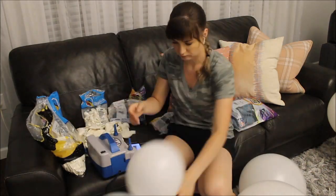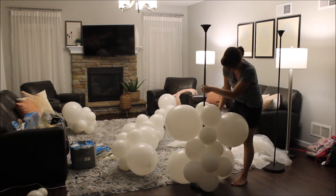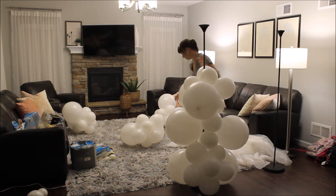I am making two organic balloon columns. I am using my knot lamps — I love them and will link them in the description under this video.